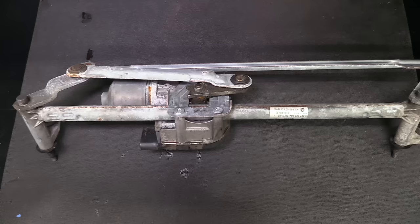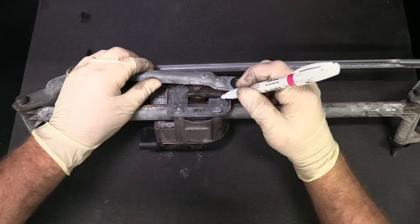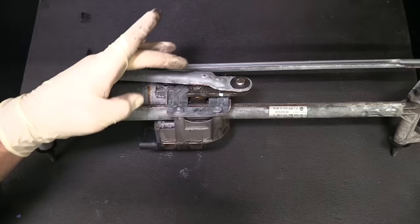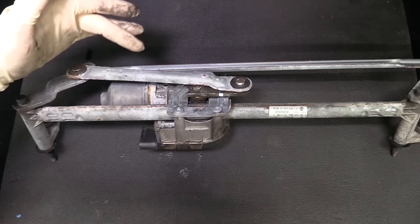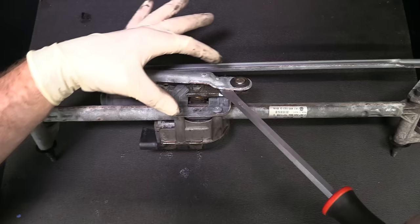Once we have the transmission assembly out of the car, we need to separate this portion of the arm. Before separating the arm from the bracket, we can throw a little mark on it to help line it up — you don't have to, but it may aid reassembly. Next, we have to separate this arm from the bracket that's held in with a ball and cup. Take a screwdriver, and rather than prying, what's easier is to twist — counter-clockwise so the pressure is applied closer to the ball.